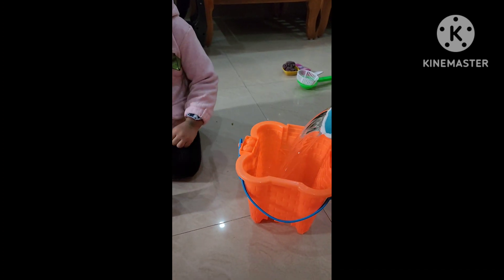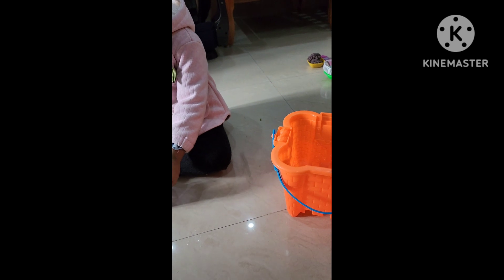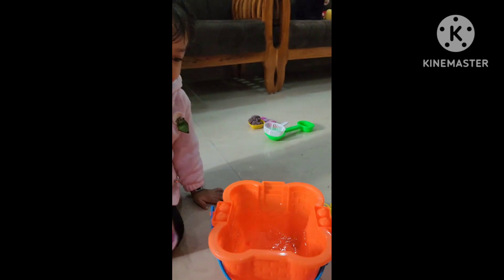Let's put the fish aquarium castle. You can also pour it. Fill it, fill it. Now fill it. Very good.